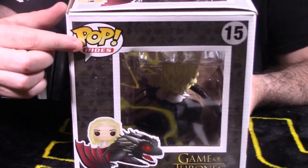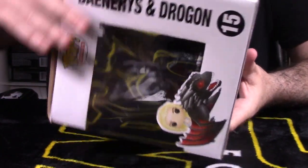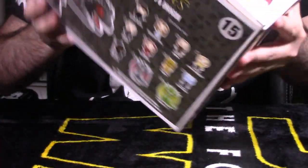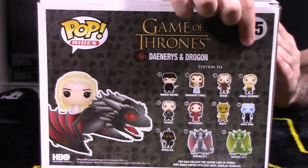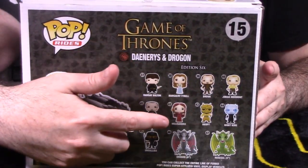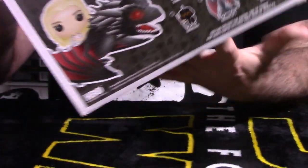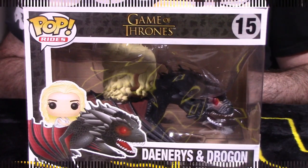At the bottom it says Daenerys and Drogon. On the sides we have another shot of them together, the Game of Thrones logo, and Pop Rides number 15. The back of the packaging has that same Game of Thrones look and feel. Also notable in this wave, you had Drogon at 6-inch scale and Rhaegal at 6-inch scale as well. Let's get Daenerys and Drogon out of packaging and continue the breakdown segment.